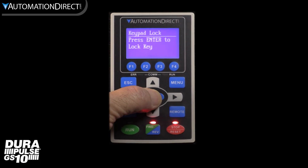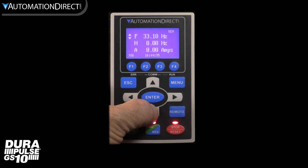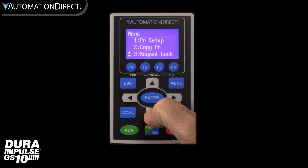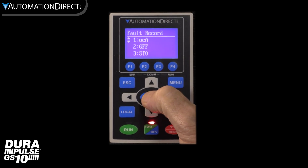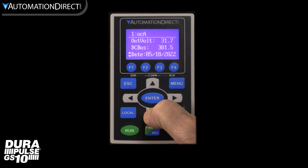The keypad lock prevents errant button pushes — just hold the escape key to unlock. The fault record is so much better than the built-in keypad; you can see all the operating conditions when the fault occurred to help you troubleshoot. Keep in mind the date and time stamp are only accurate if you have set the time and date in the keypad and the keypad is connected when the fault occurred.